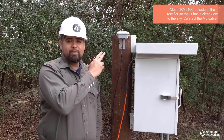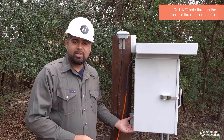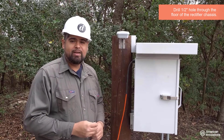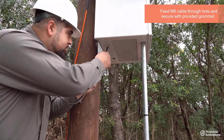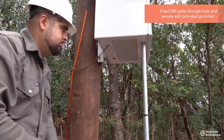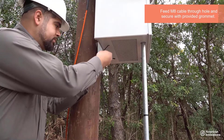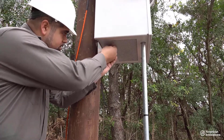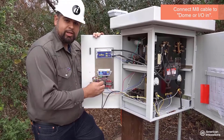Find a suitable location for the RM510C communications module. You will need to drill one half inch hole on the bottom of the rectifier to pass the cable which connects to the RM5 IO4 module. Feed the M8 cable through the hole you just drilled. Secure the cable with the included grommet to ensure a watertight seal. Connect the M8 connector to the dome or ION connection on the IO4 module.